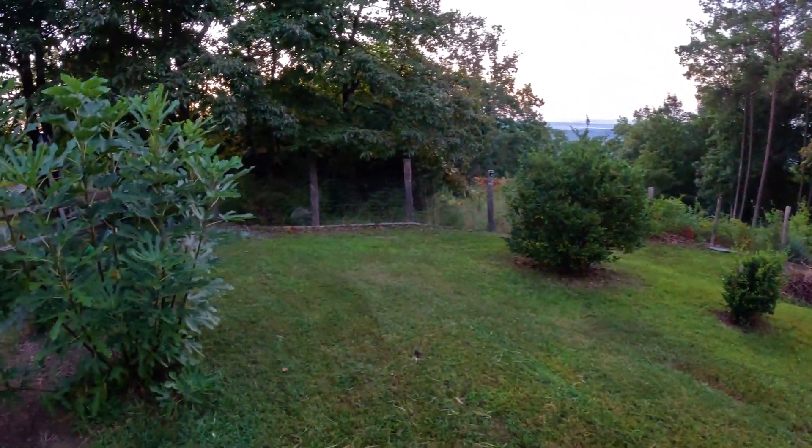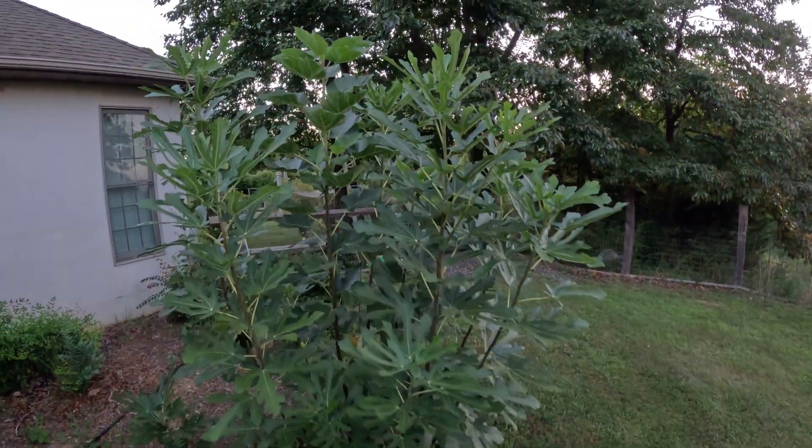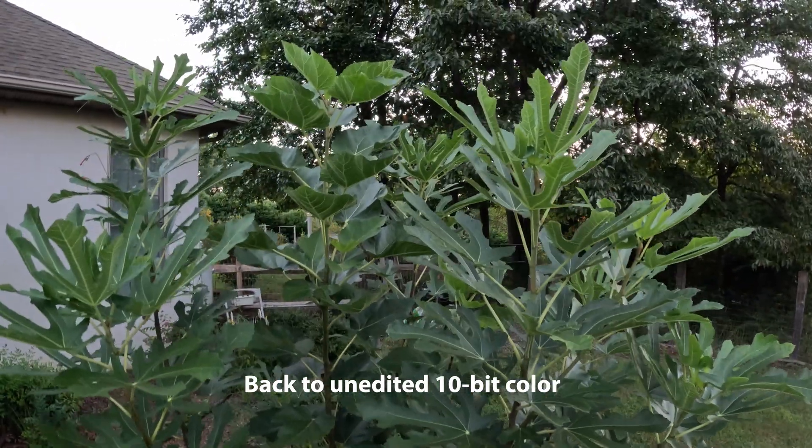I've got a lot of stuff to do in the yard. I mowed some last night. Here's a fig tree that I planted last year. It's taken off — it's about 7 feet tall now.